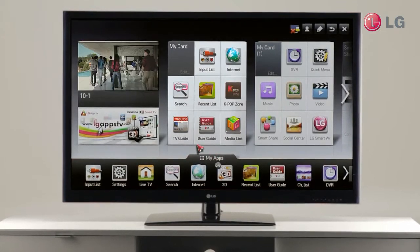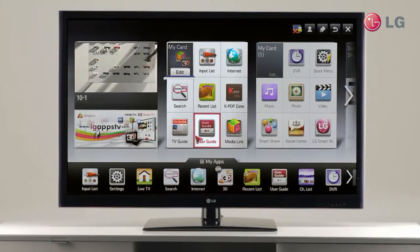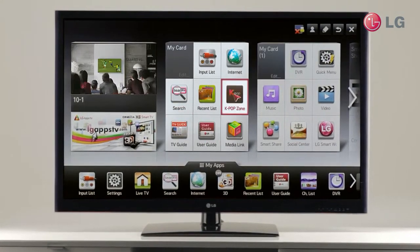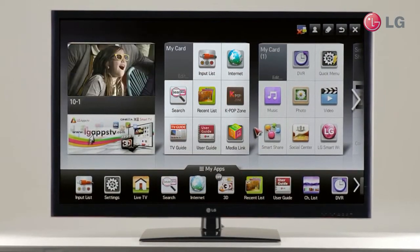So now I'm going to show you pointing. This is the home dashboard. The menu looks versatile, but it's very simple too. Point the remote toward the menu — it's like a mouse. Just point at what you want. You can go anywhere without using multiple buttons and arrow keys.